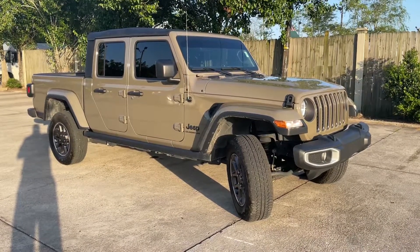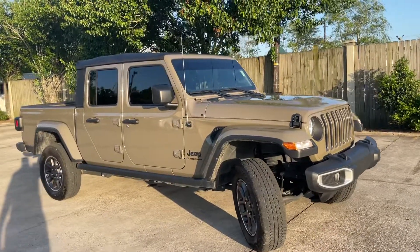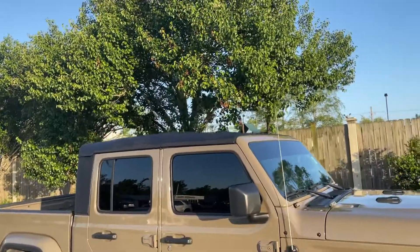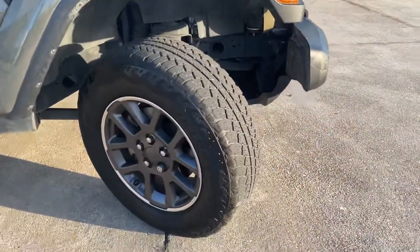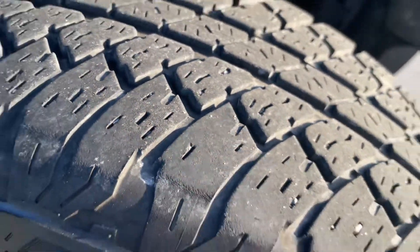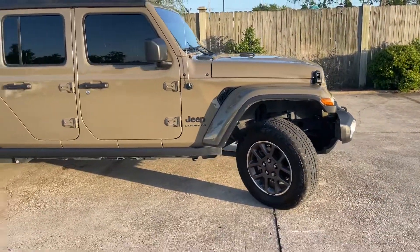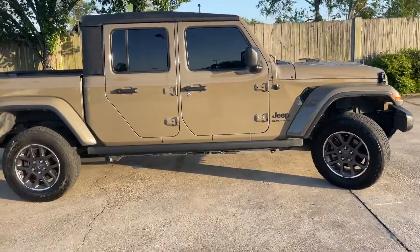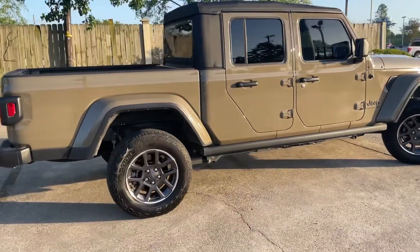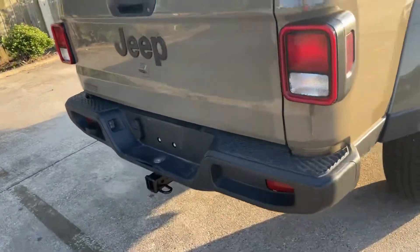Here's your 2020 Jeep Gladiator. Looks like it's light brown, soft top, shoes and wheels, wheel locks, plenty of tread life. Just took it on trade. Rear camera, receiver.